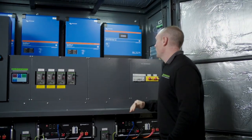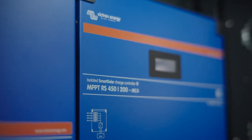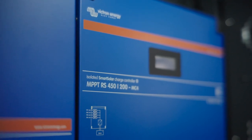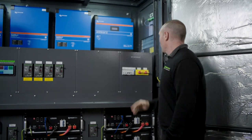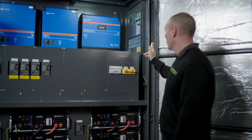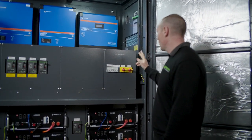We've got our MPPT up the back here. That's a Victron Smart Solar 450/200 that can handle about 13 kilowatt of solar. Your solar will come in via the side of the cabinet and will come into the DC switchboard.